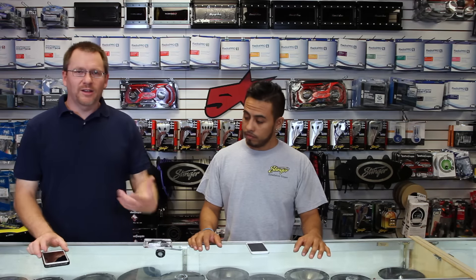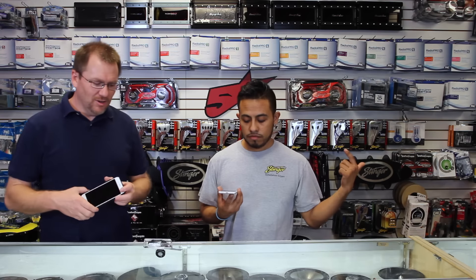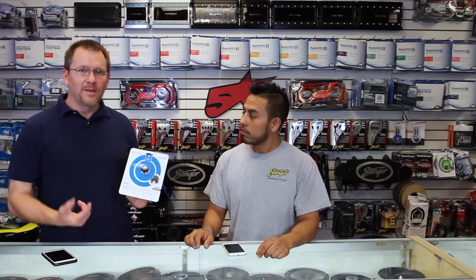So if you're one of the unfortunate few like us that has their new iPhone 7 or 7 Plus and it doesn't have an eighth-inch headphone jack, that kind of stinks because your car only has an eighth-inch headphone jack — you can pick up something like this from iSimple.